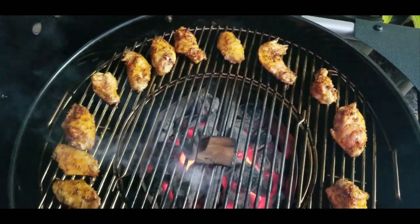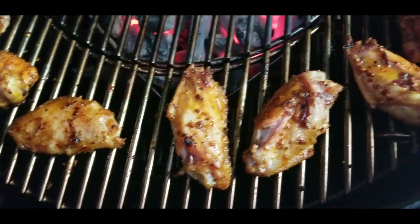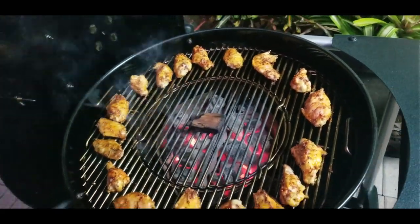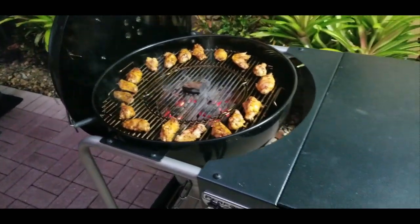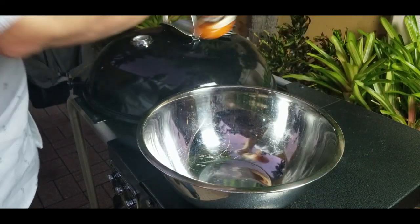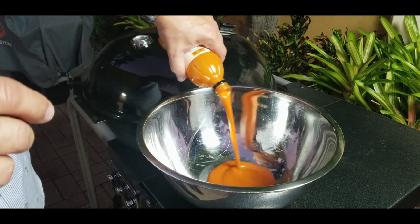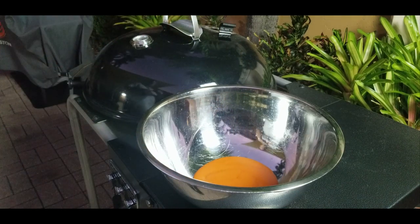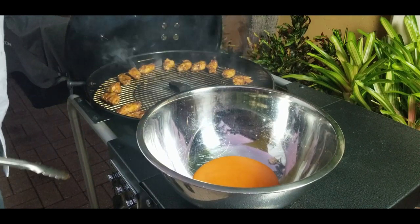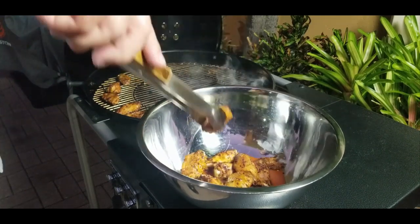Now we're 25 minutes in and that hickory is smoking big time — we're getting that nice smoke flavor. The spices are looking great on there. After five more minutes we're going to take them off, put them in the buffalo sauce, mix them around, then put them right back on — this time over the center flame for just a couple more minutes to char them up.